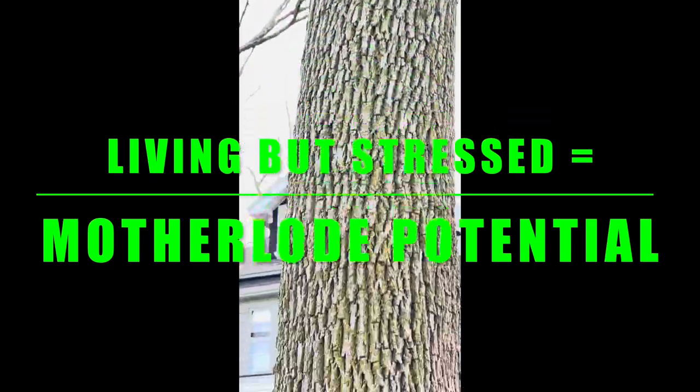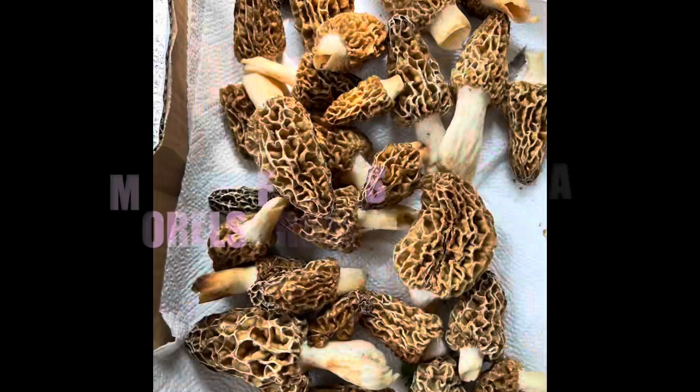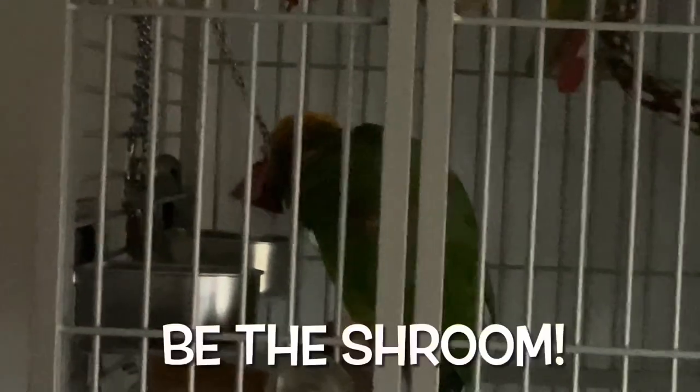That tree is the one you're looking for. Unlike elm trees, which need to be completely dead and budless to fruit morels, the white ash seems to fruit in the year or two prior to its death. So look for those bark cracking and light patch signs to find the ones that may put up a lot of mushrooms. If these tips were helpful, please like, comment, and subscribe — I'd appreciate it.